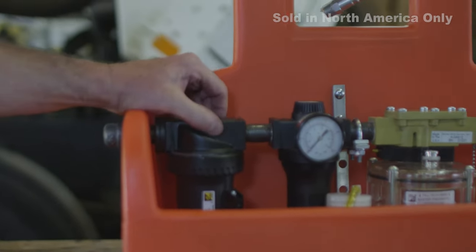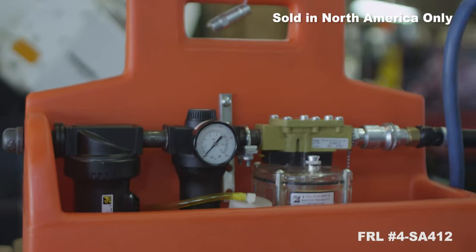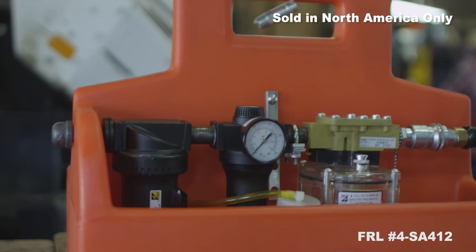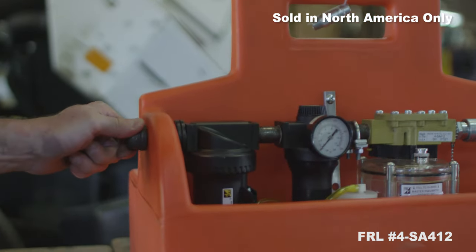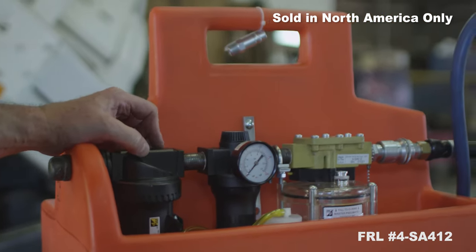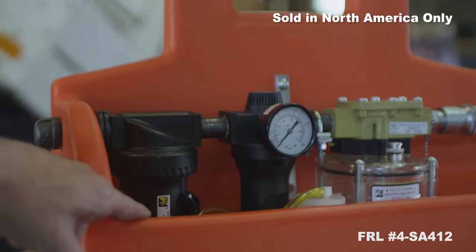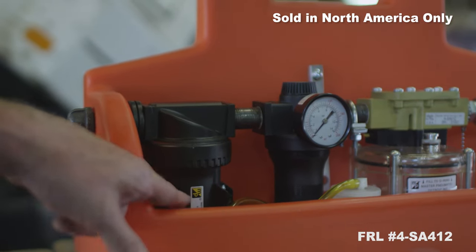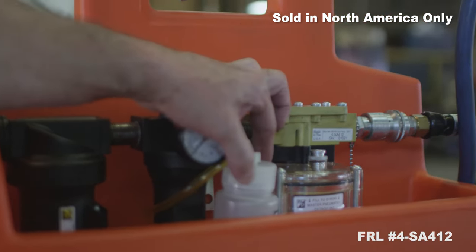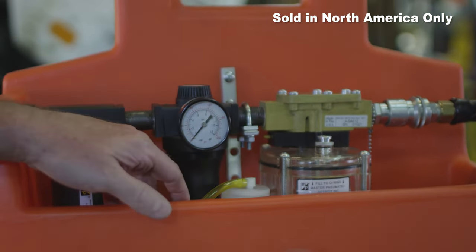Chicago Pneumatic has a portable filter, regulator, lubricator — or FRL unit — specifically designed for the Blue Torque. It comes in a sturdy orange case to help protect the components. The FRL has an industrial grade filter which removes particulates out of the air and more than 98% of the moisture. There is a check valve at the bottom of the filter which opens every time the trigger on the tool is pressed. The water is carried in a clear tube and drains into the small clear bottle located next to the filter. Simply unscrew the top when the bottle starts to fill and dispose of the water in an EPA friendly manner.